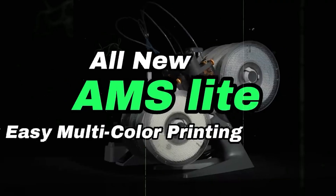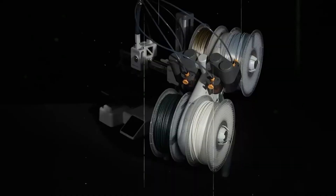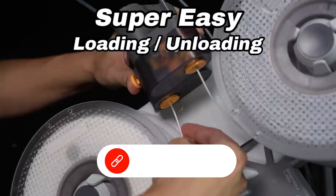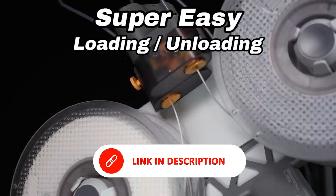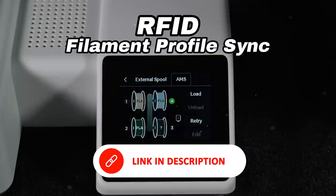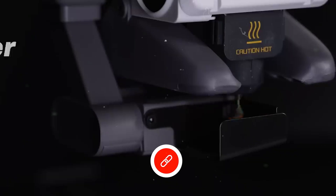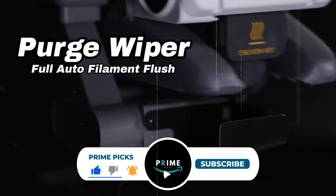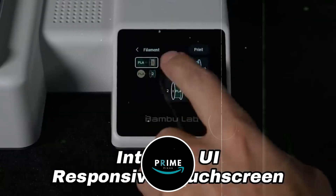Thanks for watching. If this helped narrow down your options, like and subscribe for more guides, reviews, and tips. Got a favorite? Already own one of these? Drop a comment — we'd love to hear what you're printing. Check out the description for links and up-to-date pricing. And if you're just getting started, stay tuned — we've got more content coming on filaments, accessories, and beginner print tips to get you up and running fast.